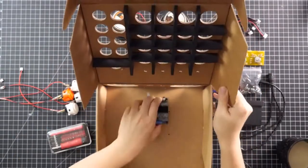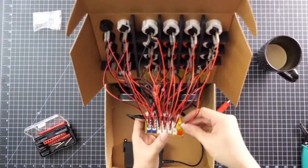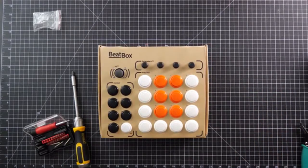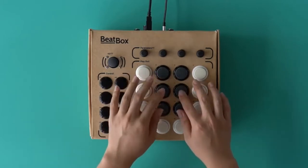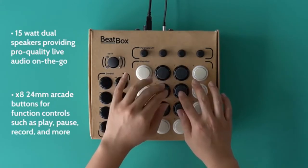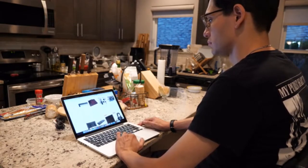The BeatBox can be assembled in as little as an hour. All you have to do is attach the provided parts to the packaging box. We tried to make assembly as simple as possible by making all connections screw-on or quick-connect, so no soldering is required. Once you've finished assembling the BeatBox, all that's left is to hook it up to the app and you're ready to start playing.